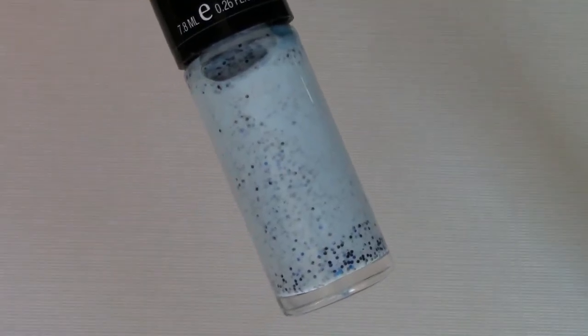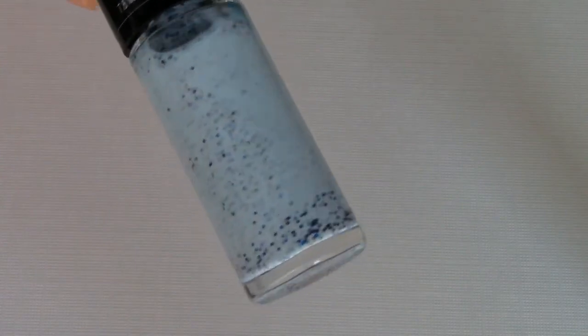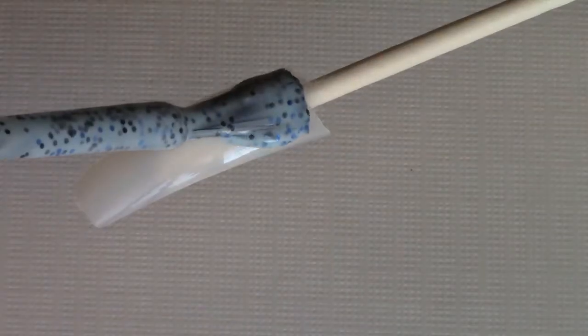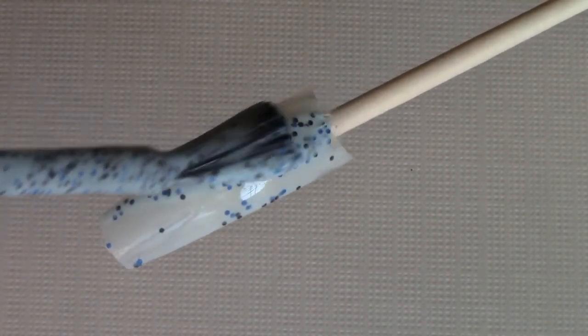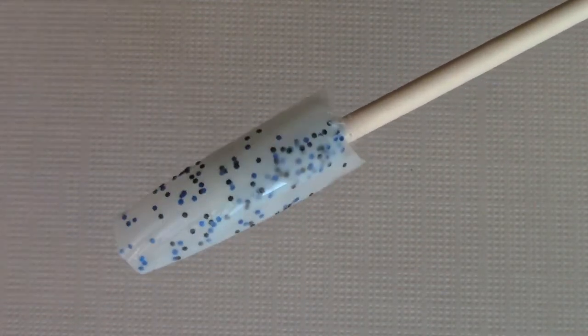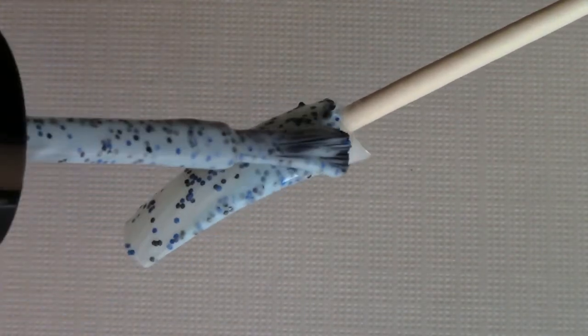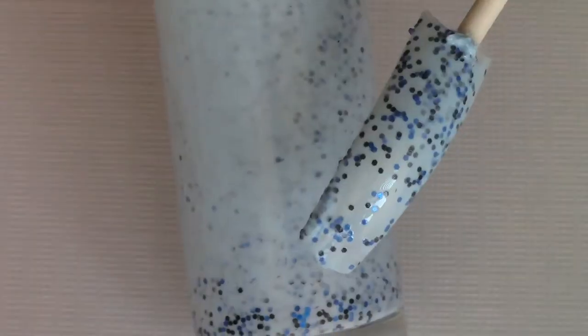The next bottle looks like a really nice sky blue and it looks like it has different shades of blue glitters in it as well. I actually like this one — the color combo is really nice.